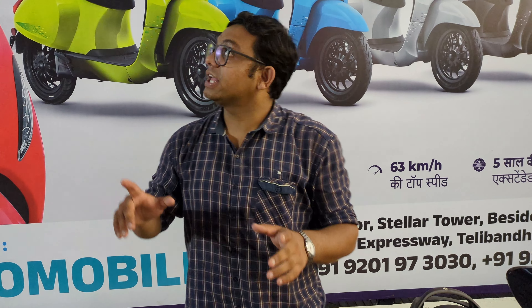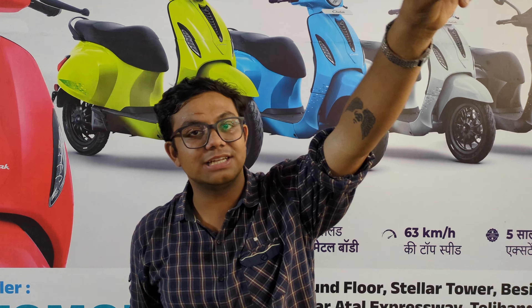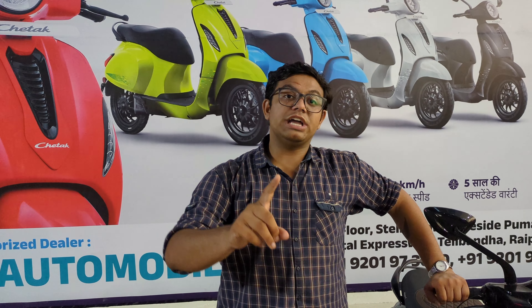So guys, we are here at Akshay Automobiles, which is the authorized dealer of Chetak. So if you purchase a vehicle, use our code AA3201 and you will get an instant discount. Especially my subscribers — you have to show that you have subscribed to my channel.